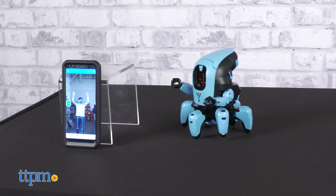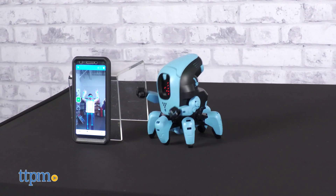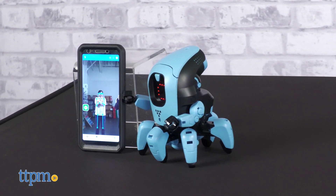What's the coolest advancement you've seen recently in the field of robotics? Let us know in the comments.